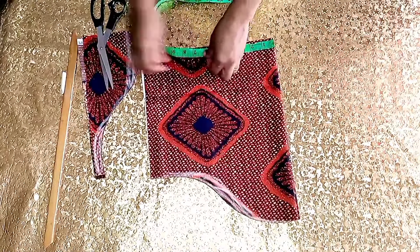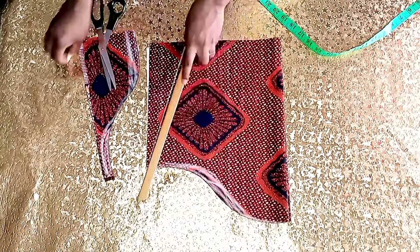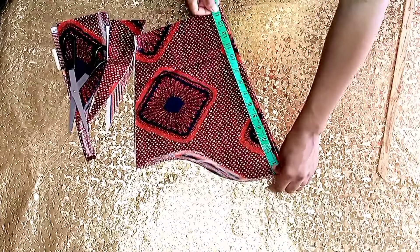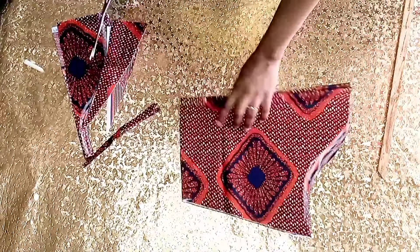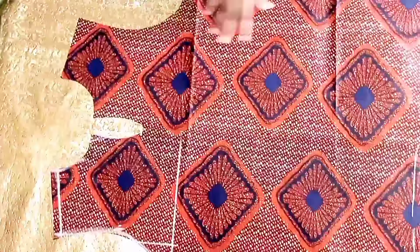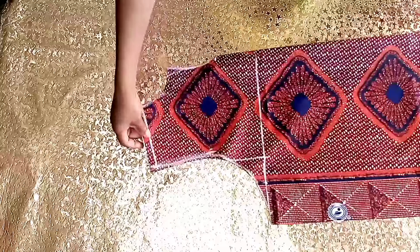Here I'll mark the hem of the sleeve plus one inch for sewing allowance, connect that, and cover it. I'll also mark the length of the sleeve plus two inches for folding allowance, then trim that out. This is how the front was looking and this is how the back piece is looking.